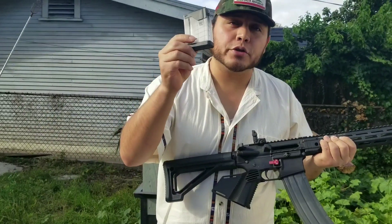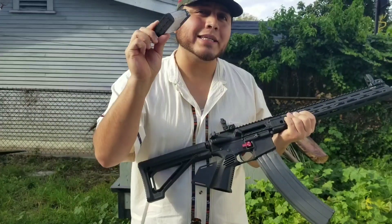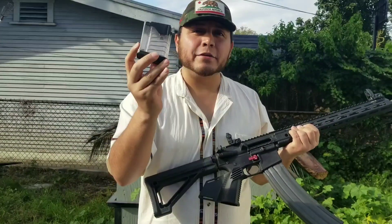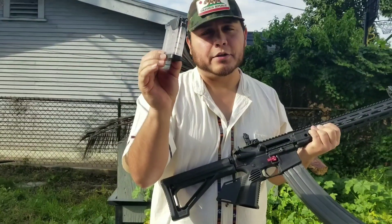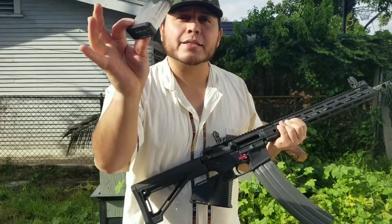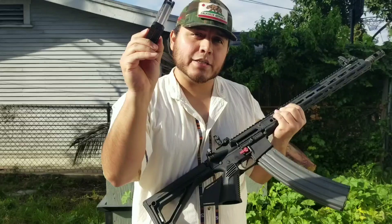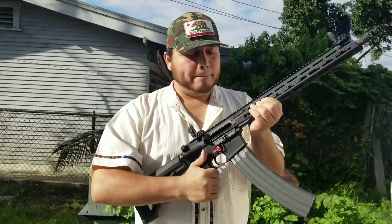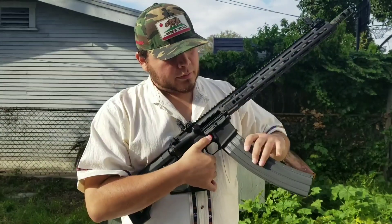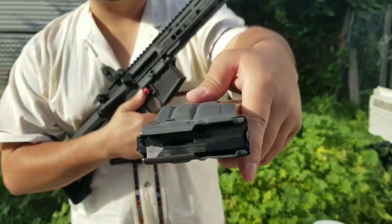...we were used to these 10-rounders for the past almost 20 years. These are really fast and easy to shoot because there are only 10 rounds inside this 10-round magazine. There are 10 of these inside one 100-round magazine, which makes it 100.